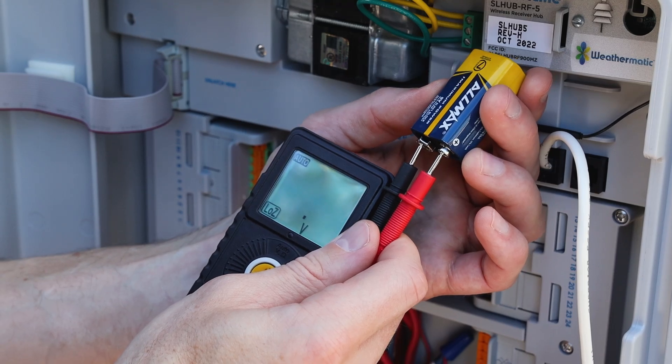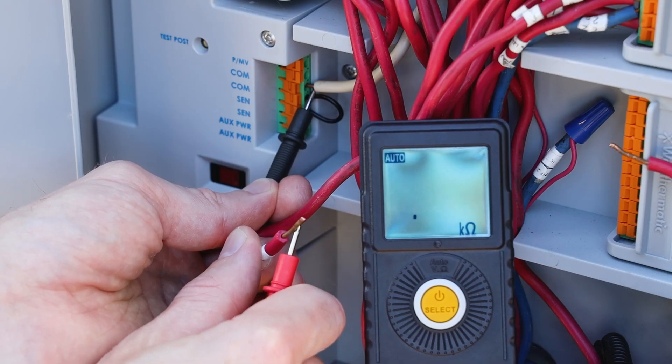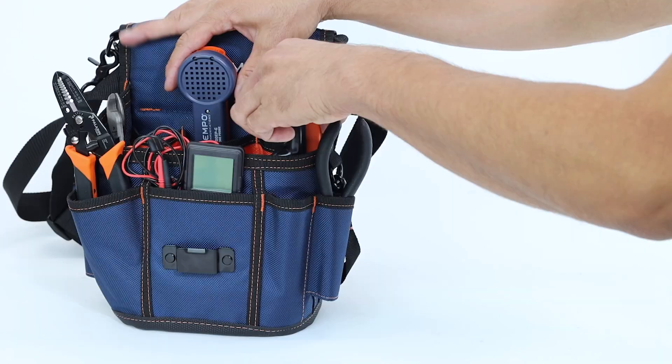and the PM100 pocket multimeter with features like non-contact voltage detection and an ultra-convenient auto-select mode with auto-ranging, so you can measure AC voltage, DC voltage, or resistance, all without having to switch functions or measurement ranges.